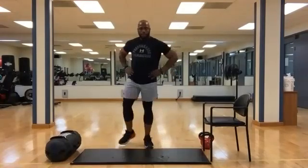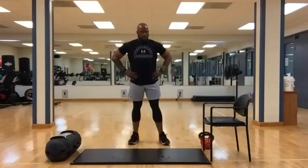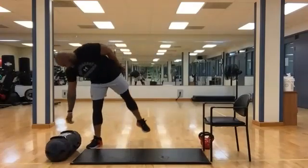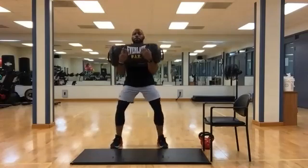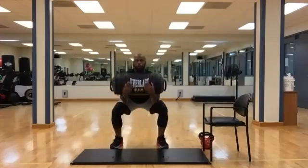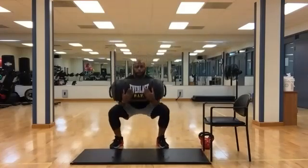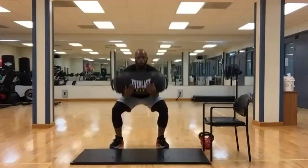We're going to go back in — squats, then jump squats. Fifteen to go in the rest break. Let's grab the bag and begin. Fifteen to go. Three, two, one. Break.